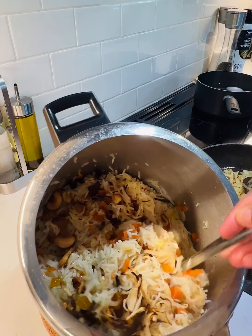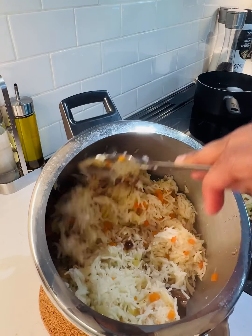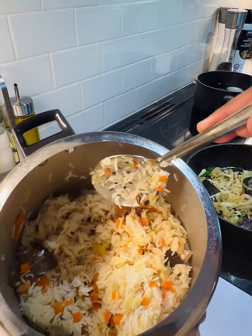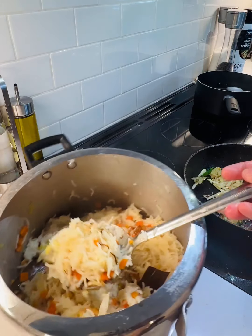Now we have to put the rice in a non-stick pan. Let's try it. Thanks for watching. Bye bye.